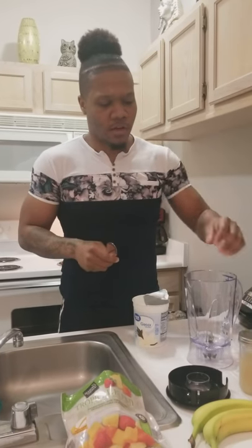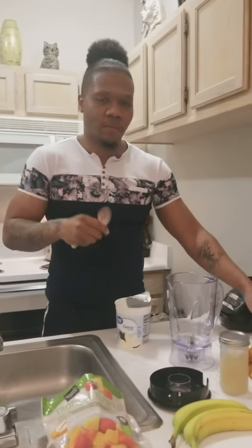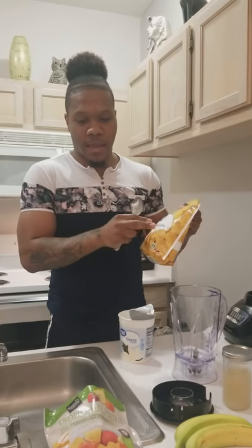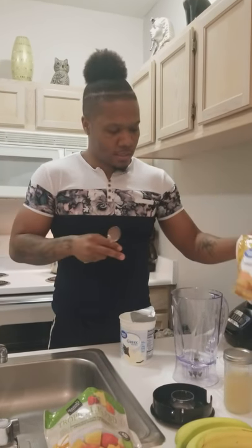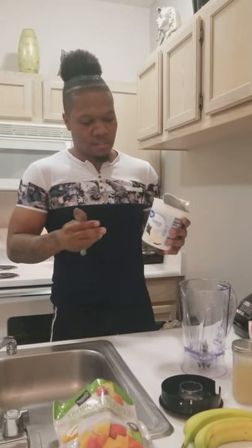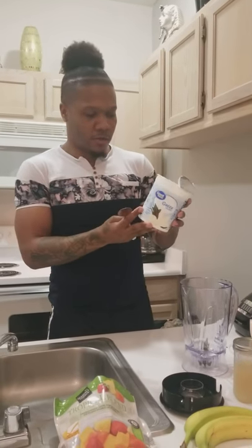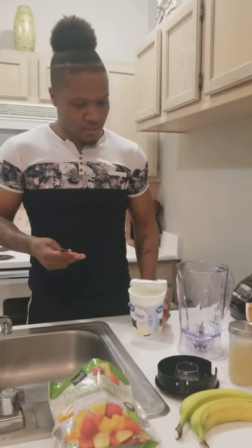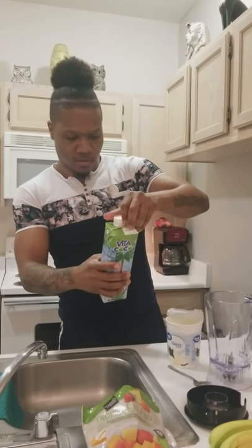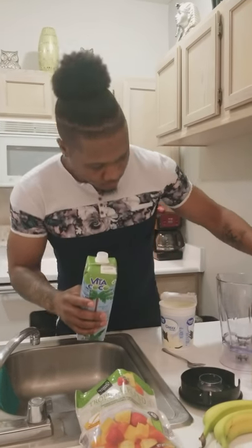A lot of people wonder what sea moss is. Look it up — sea moss is good for your digestion system, it's also good for your immune system, and it actually flushes your body of mucus through your lungs. Pretty good for your body. I got some pineapples here too — I like pineapples so I might add a little bit more. And I like to use yogurt — it gives you a nice little flavor. I got the Greek vanilla yogurt.